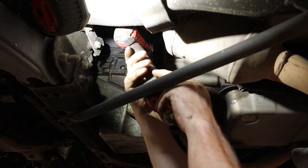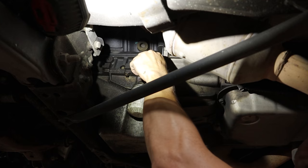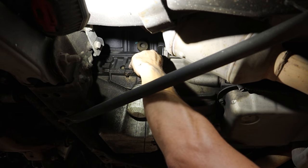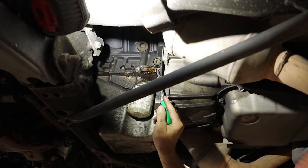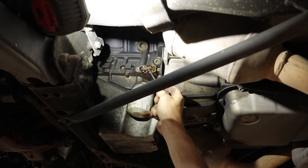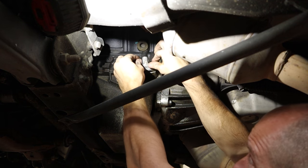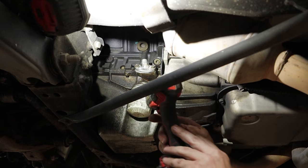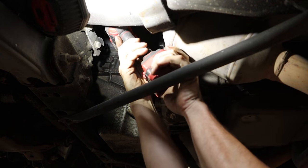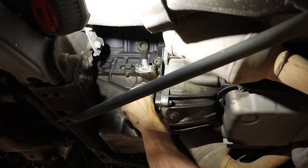Since we're on the topic of common repairs for GM trucks, we'll pop off our little oil cooler line block-off cap that always leaks. This is where it's nice having a two-wheel drive — it's a little more difficult when it's four-wheel drive and you have a differential in your way. The magic cleaning fairy cleaned it all up. So now we have our new gasket, put our cap back on, buzz our little block-off plate on there, and we have one less oil leak.